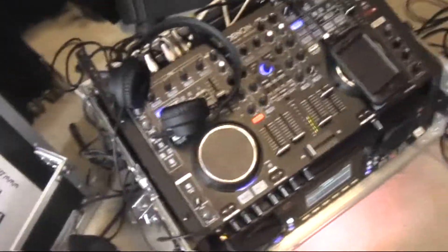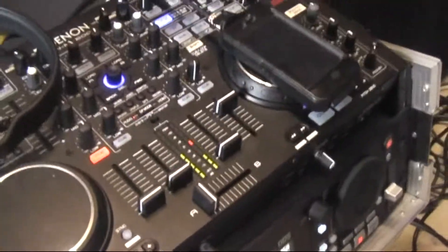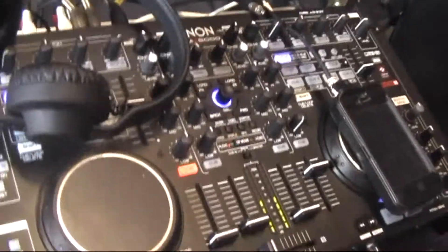Hey guys, Sam here. I don't think I've ever done a video apart from a gig log, so I'm just pulling out all my audio gear and testing it. I thought I'd let you have a look.